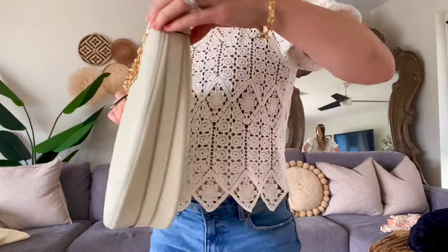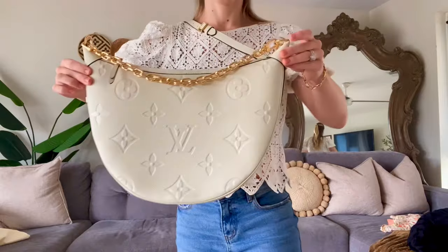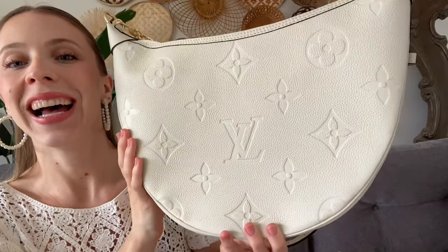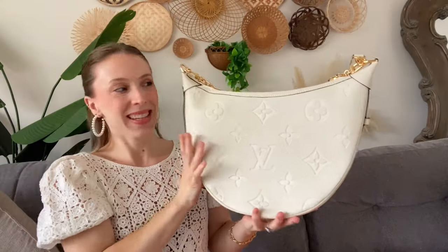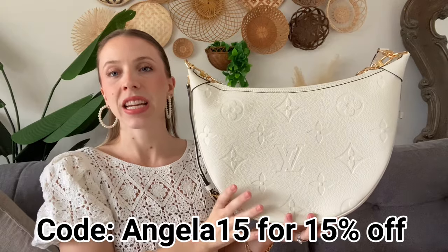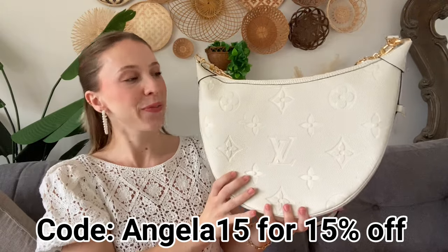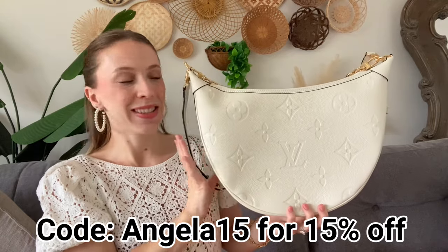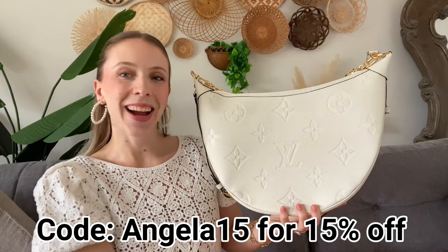The quality is top notch — it is breathtakingly beautiful and I am just so excited about this. Let me know if you all have any questions down below, and don't forget to use my discount code angela15 for 15% off at checkout. Thank you all so much for watching — I had so much fun filming this and I will see you all on my next one. Bye!